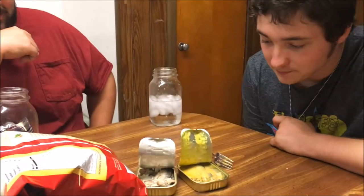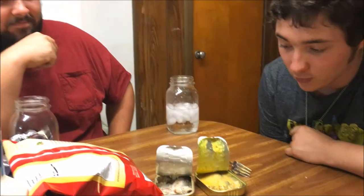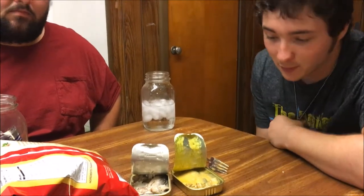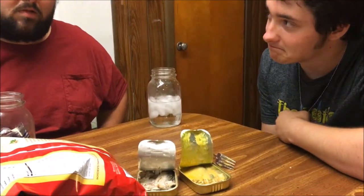They still smell good. I would put both of these on a sandwich and eat them and maybe enjoy it. Thumbs up or thumbs down? Thumbs down for me. Thumbs up — I like it. But you know, people think I'm weird.